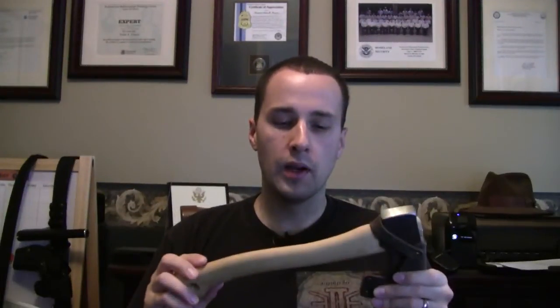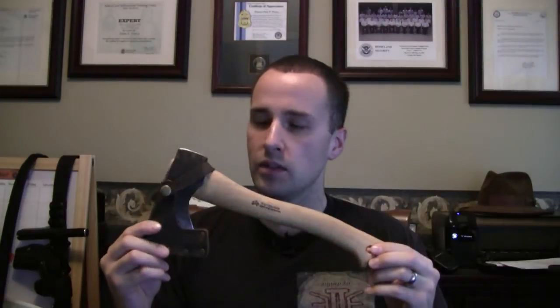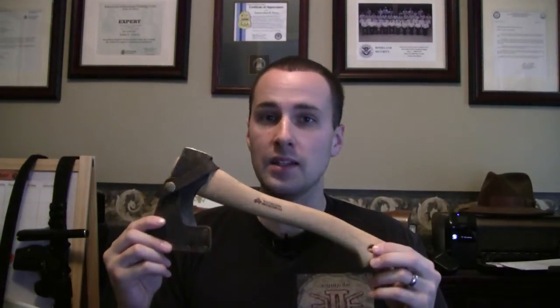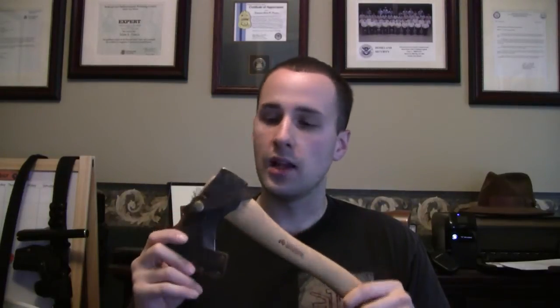The cool story behind this — and for those of you who can give us more info — is that I believe this has been made in Sweden since around 1880. It was two brothers; one had already started the axe company, and the other went to America to study forging techniques, brought those back to Sweden, mixed them with classic Swedish forging techniques, and started making these axes. They've been making them pretty much the same way for almost 130 years — that's awesome.